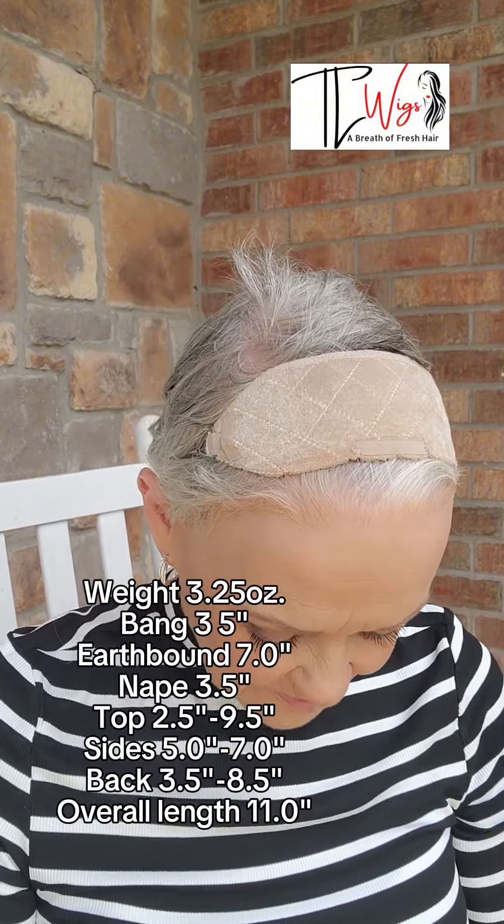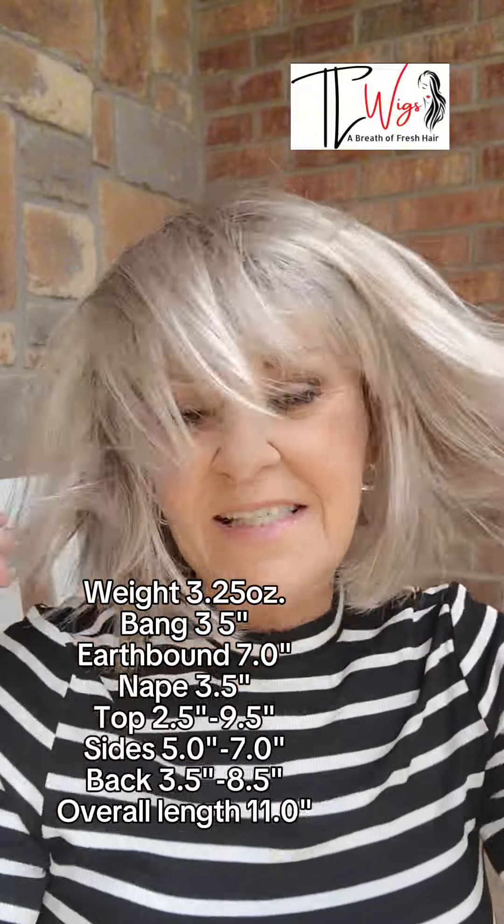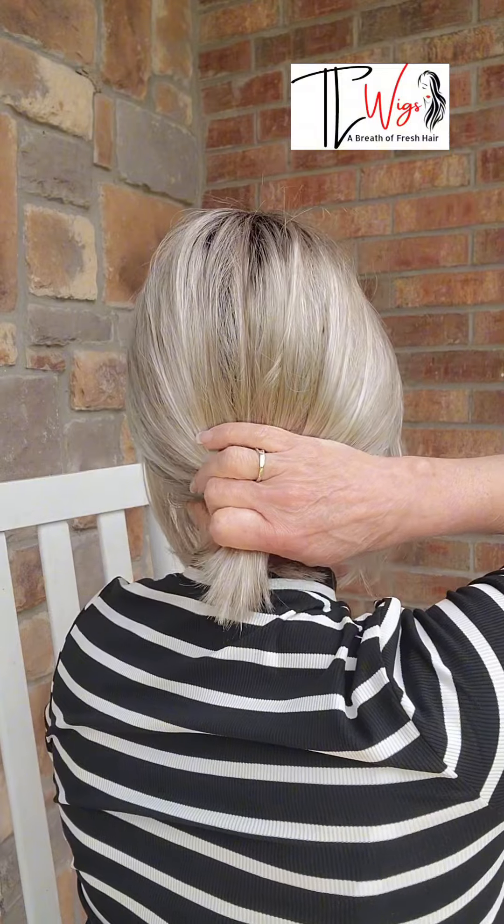I like the bangs on this. I can see pulling this back into a little short pony for the summer, because the density on this piece is just great. We could pull her back in a little low pony, or even put a little barrette back there. You could part her any way you wanted because she's a basic cap — it's not going to matter.